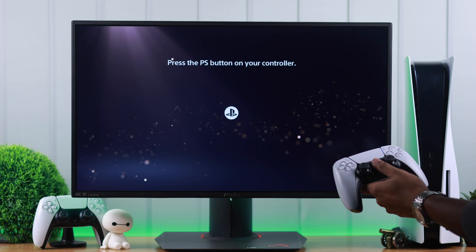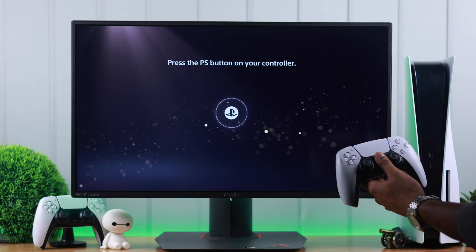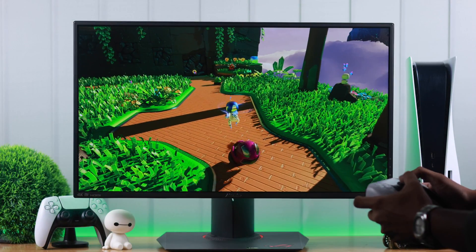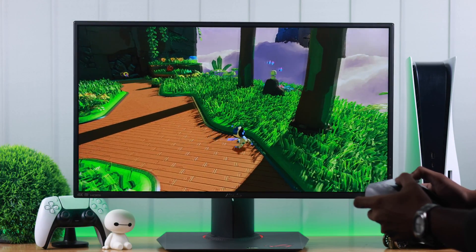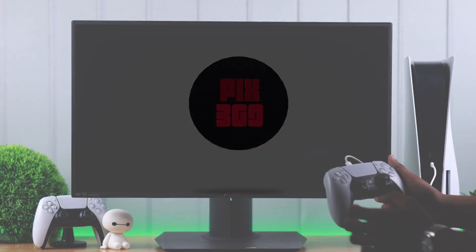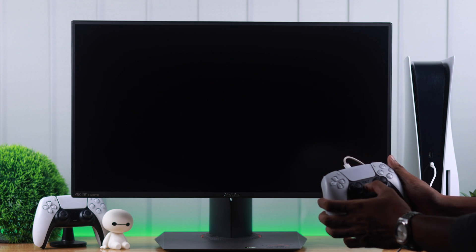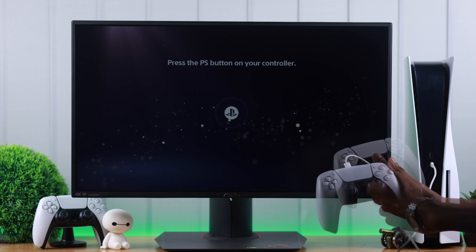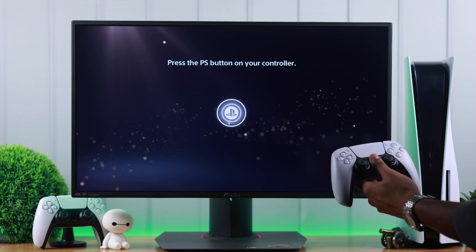If your PlayStation 5 doesn't recognize your DualSense controller and it won't connect or show up in the Bluetooth device list, then I'll show you the most effective ways to get your DualSense controller paired back with your PS5. If you're having issues with your controller suddenly, or if it doesn't pair even when the cable is connected, like you see here, then you can fix it easily by this process I'm gonna show you.